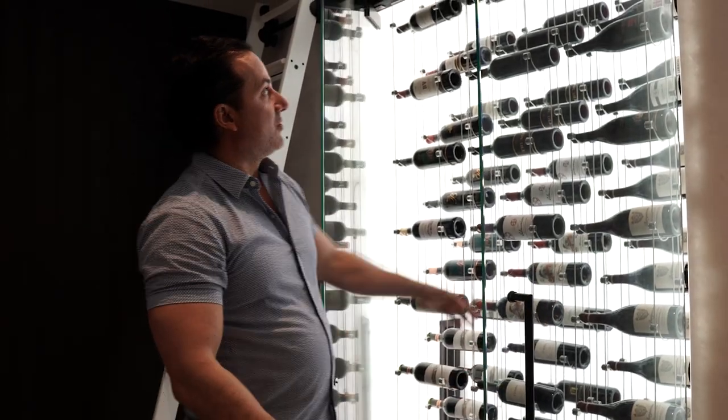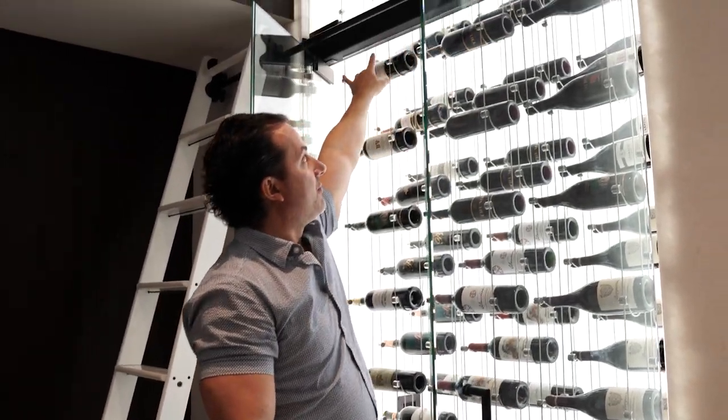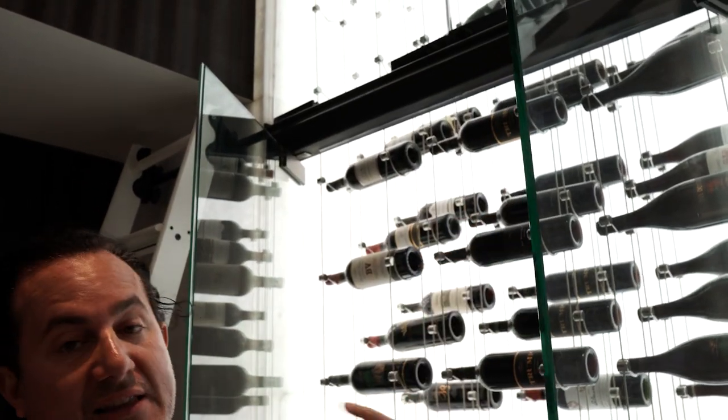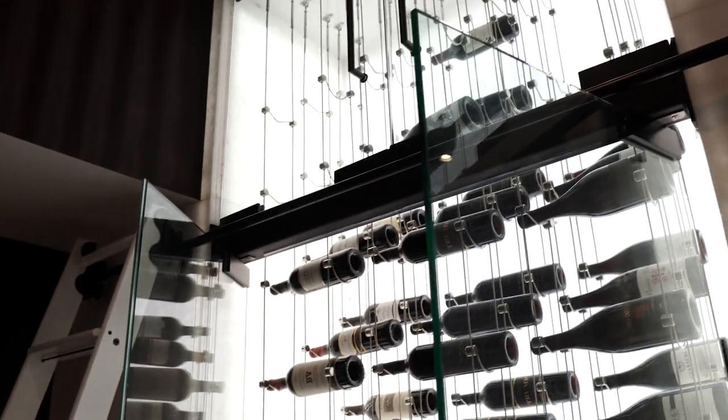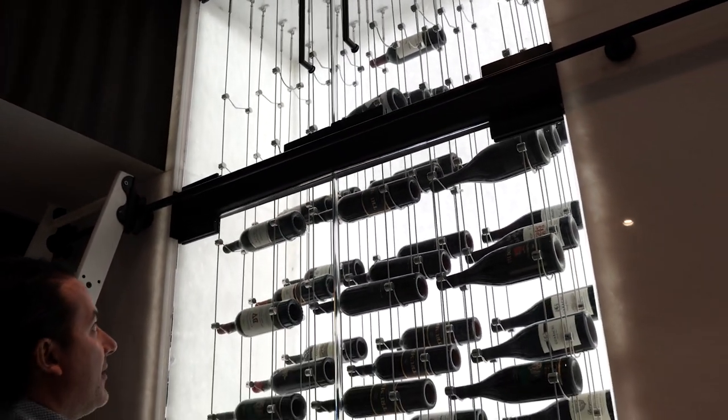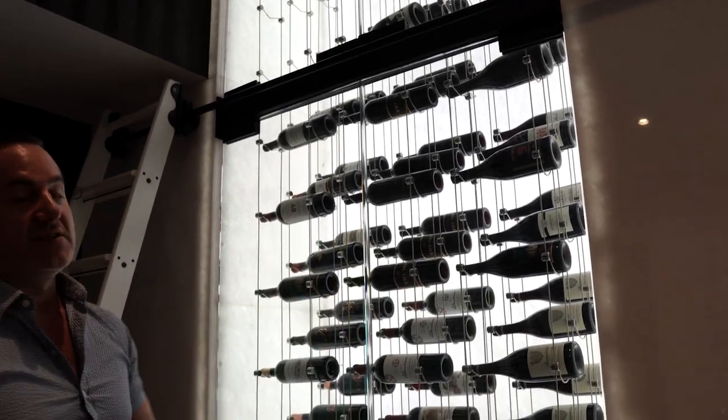We also added a metal bar or beam along the top. The reason we did that was to create a proper seal and have the doors seal better from top to bottom, as you can see there.